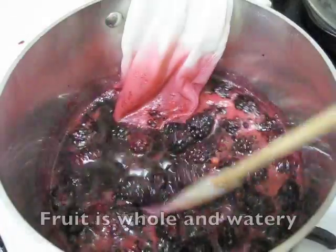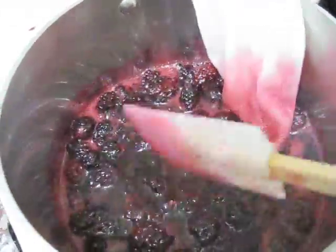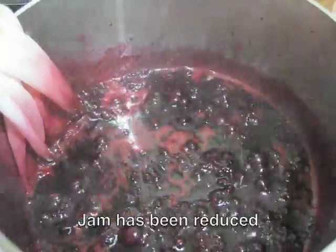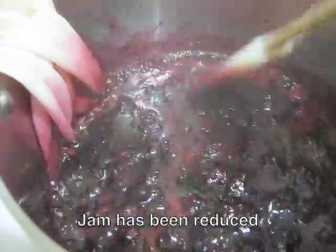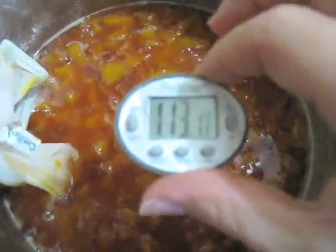This is a quick video just to show the different stages of cooking. When I first put the fruit into the pan it's still very watery — you can see whole fruit. Then at about 10 or 15 minutes you can see there's a lot less water, the mixture has been reduced, and the bubbles are a little more crackly.